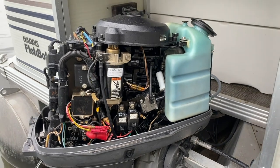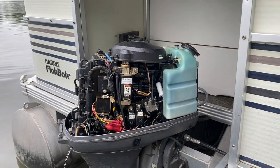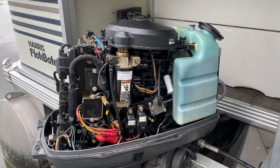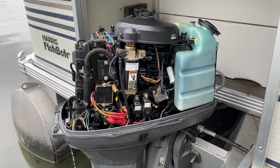Thanks again for watching. Down below in the comments and description are several additional videos working on this outboard engine.